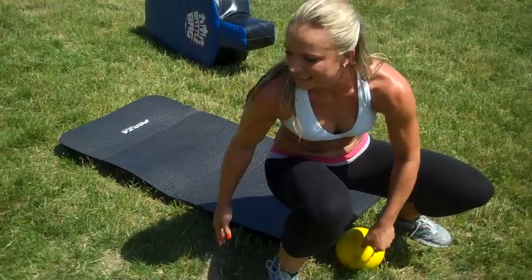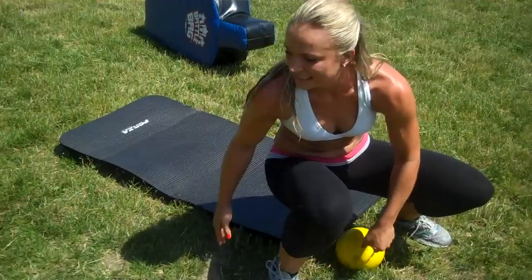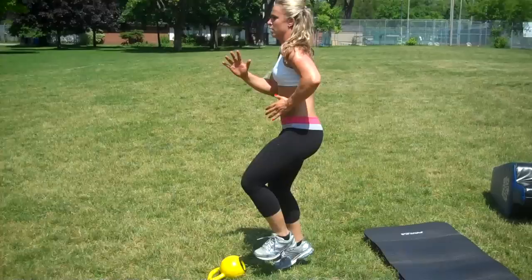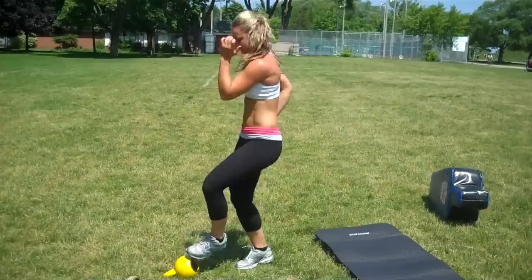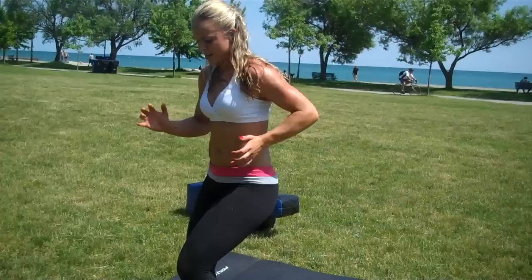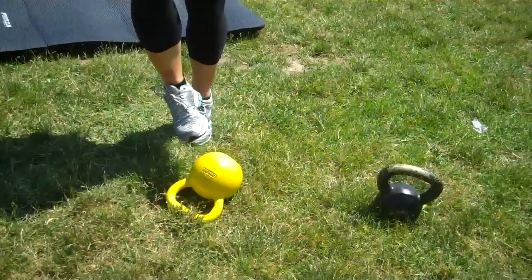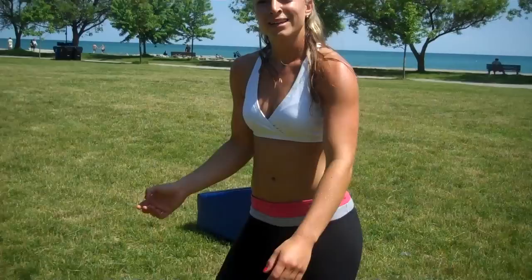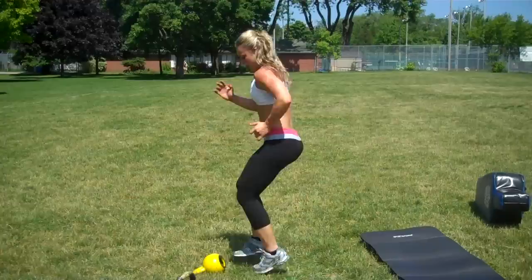Now we're going to get up and finish off with your footwork. Put the kettlebell down, handle down. This is called the soccer step up — quick feet. All you're doing is moving those legs fast, tap the toes. Notice how Kasia angles a little bit to the left and then a little bit to the right, keeping her arms pumping fast. A little sprinter secret: the faster your arms move, the faster your feet move. Keep the knees high, getting the abs, getting the arms. Now we're going to turbo charge this for 10 seconds — go! 10, 9, 8, 7, 6, 5, 4, 3, 2, 1. Done!